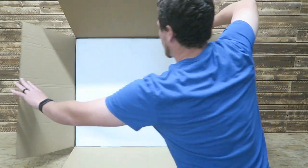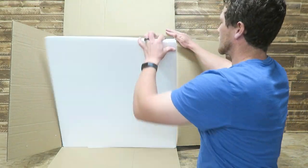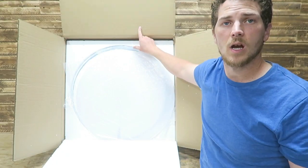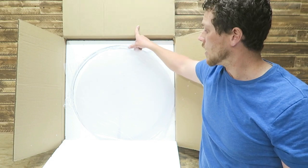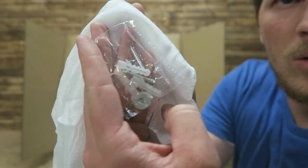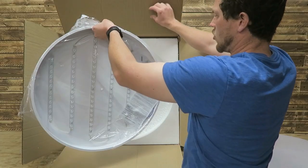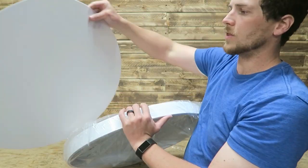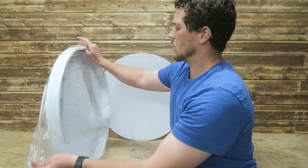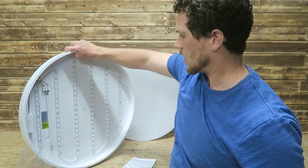This thing is massive. A little bit of background: my landlord sent this light out to us. I asked if I could install it and he agreed, so I didn't order this. We've got some screws, some gloves, this ginormous light fixture, the lens piece — the frosted piece — some instructions, and our LEDs.